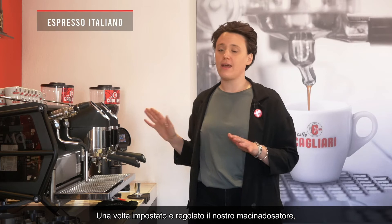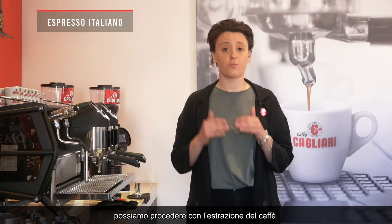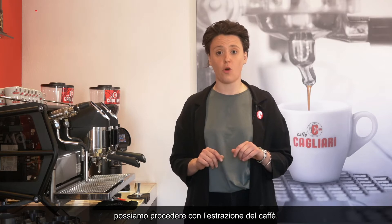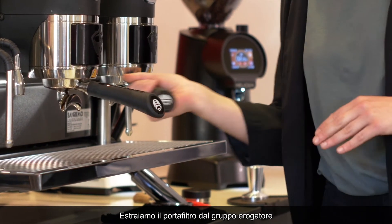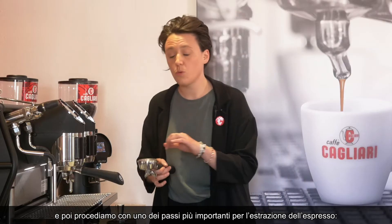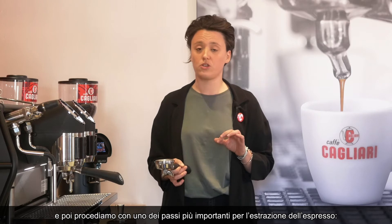Provided that we've set and adjusted our grinder in the best way possible, we can now proceed with the extraction of our coffee. We get the portafilter out of our group head, and here we come to one of the most important steps in terms of espresso extraction.